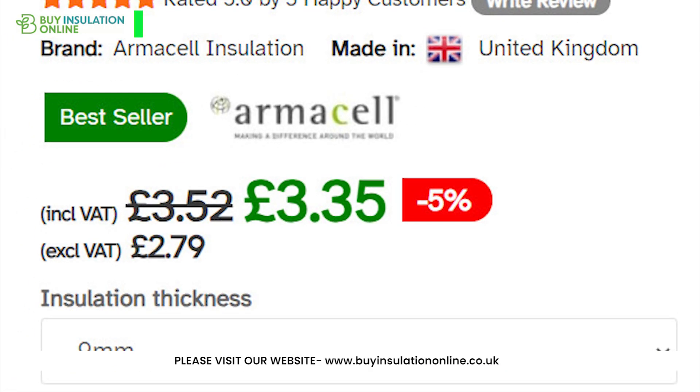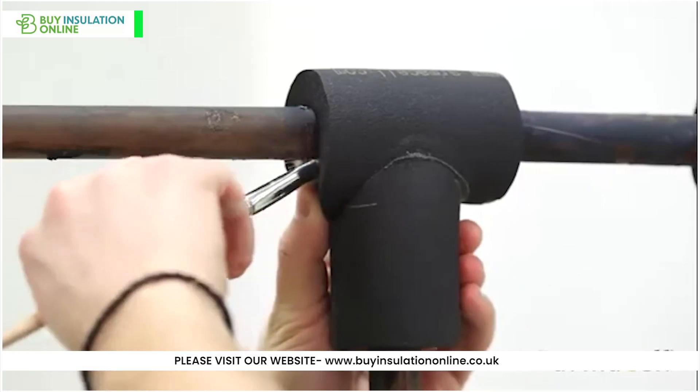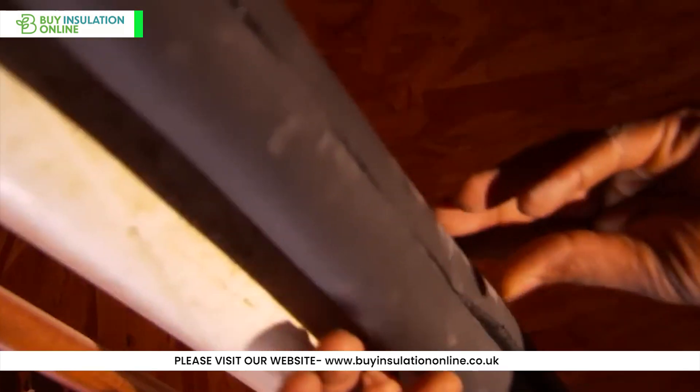ArmaFlex is one of the cheaper options when it comes to pipe insulation — cheaper than phenolic or mineral wool. It really is an economical solution. You can also get ArmaFlex in thicknesses as low as 9mm, making it great for use in areas where there is not much clearance between the pipe and wall.